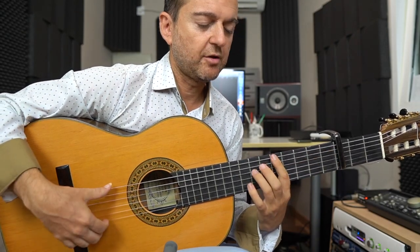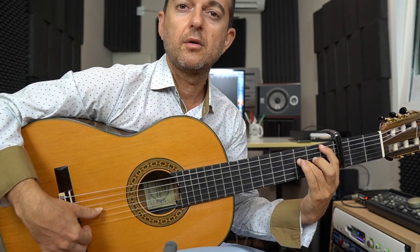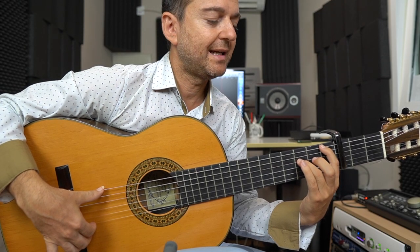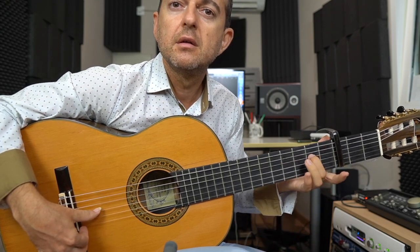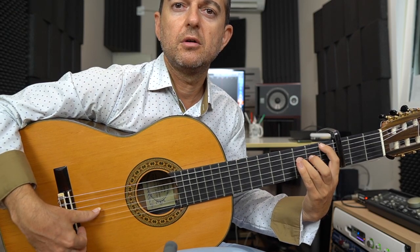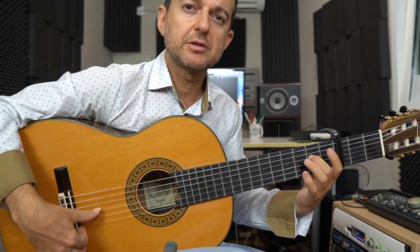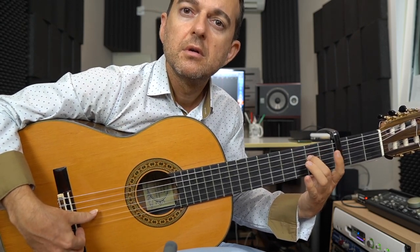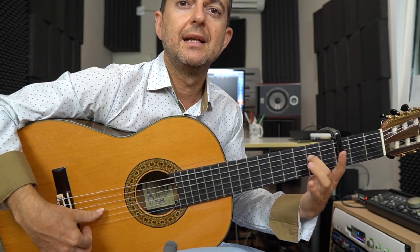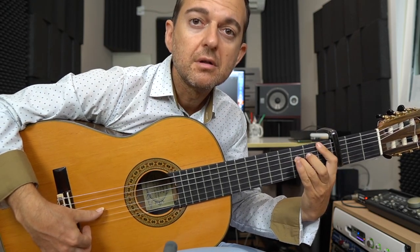Y ahora nos vamos al traste 5. Ligamos dos. Ligamos otros dos. Y ahora aquí lo que hacemos es darle la sexta y la cuarta. Y ahora hacemos esto: lo que he hecho es quitar el dedo 1, pero ligándolo, y suena un 0. Y automáticamente también del 3 paso al 2. Ahora del 0 a la sexta, otra vez la cuarta. Ligamos al 1 y al 3, o sea el 1 a la sexta y el 3 a la quinta.